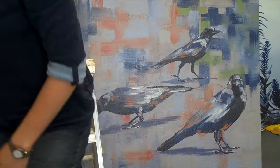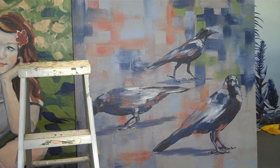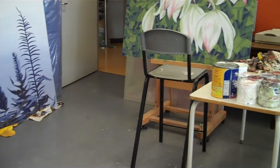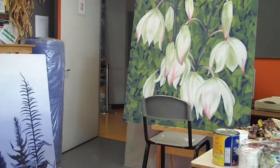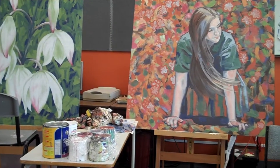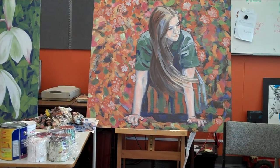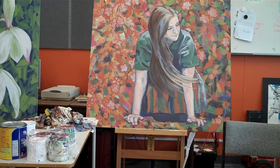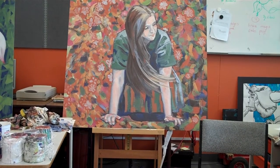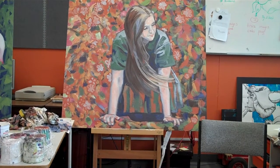Thanks. So this is panning around the studio — this is the last day of painting and you can see there's still a bit of mess around, but most of the works are pretty much finished. We're just documenting all the hard work that we've done and all the great work that the girls have done.